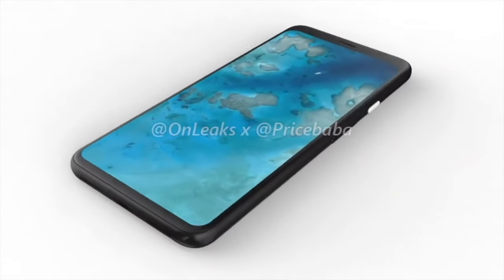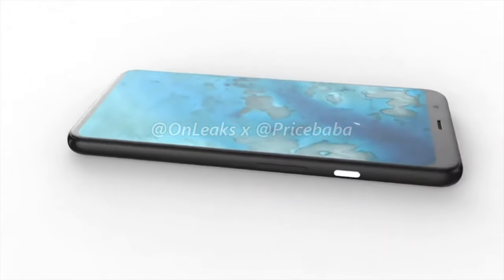We've now had leaked renders of the Pixel 4 XL, and I'll be sharing all the details right after this.